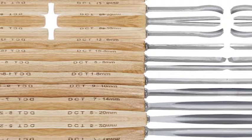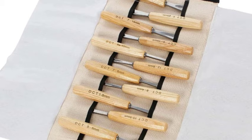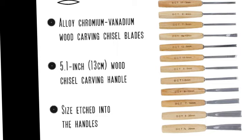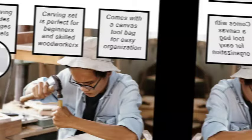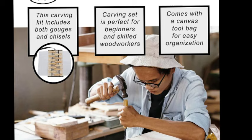Lightweight hand wood carving tools are easy to control — 5.1 inches (13 centimeters). Each wood carving tool piece has its number indicator and millimeter size etched into the handle. A travel pouch keeps the wood whittling kit organized. Wood carving gouges and chisels include a protective cap so you can safely unroll the tool pouch without getting cut. The canvas tool bag measures 11 x 6 x 2.4 inches (28 x 15 x 6 centimeters) when fully rolled.